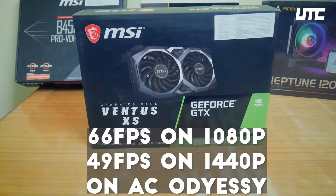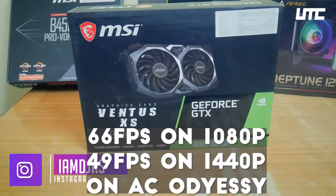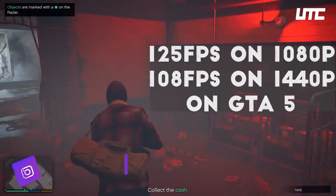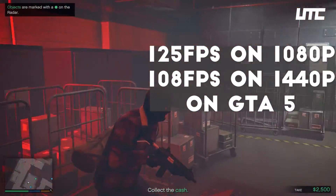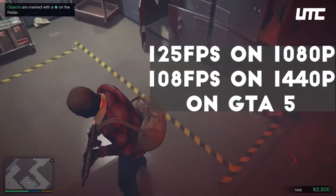In Assassin's Creed Odyssey, we get 66fps at 1080p and 49fps at 1440p. In GTA 5, we get 195fps at 1080p and 108fps at 1440p.